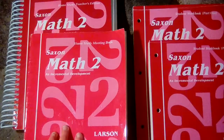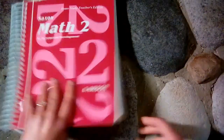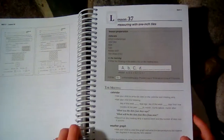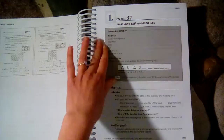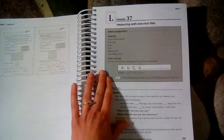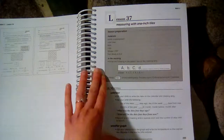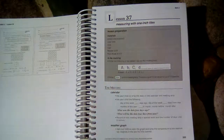Let's take a look at a lesson in the teacher's manual. This is lesson 37. If you saw my last video about Math 1, you'll see this is laid out exactly the same way. You start off with your gray box, which is for you to prepare for the lesson. It tells you the materials you will need, the manipulatives you will need, and anything you need to prepare — like here you need to put some money together for the child to count during the lesson.